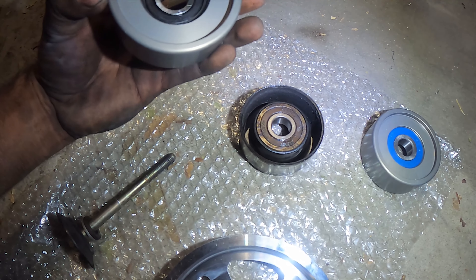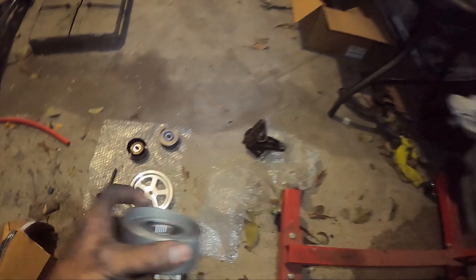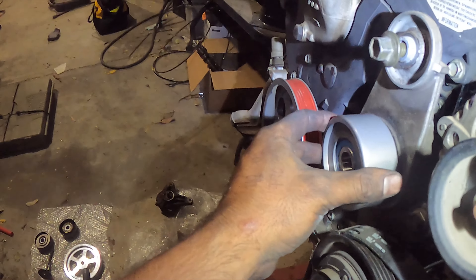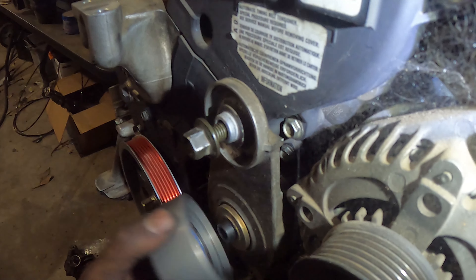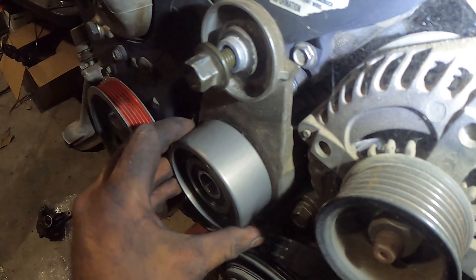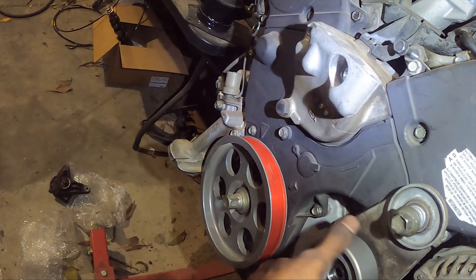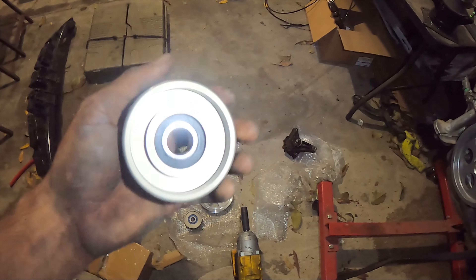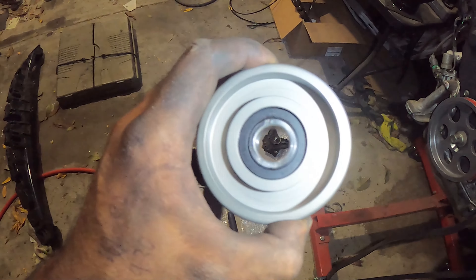We'll put both of them on just to see. I'm going to assume that this is the outside. The thing is you just don't want it touching — it's so hard to tell. I'll find out — I'll ask Andy from where I bought these from which one's which and which side should be showing.